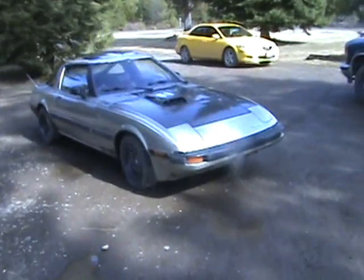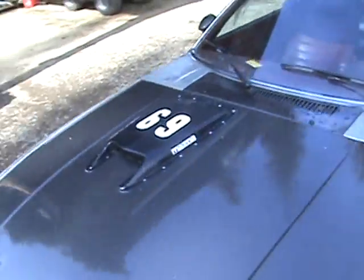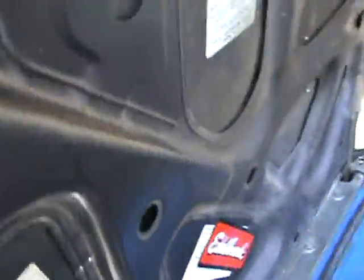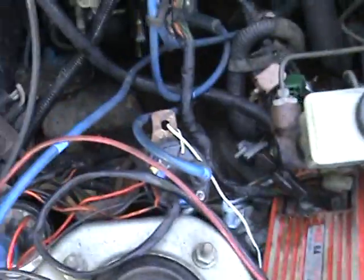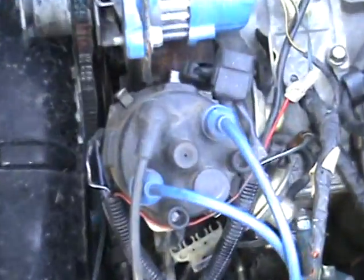Dolores. We got multiple spark discharge direct fire, which means three coils for four spark plugs, three plugs out the distributor.